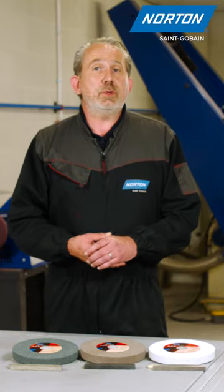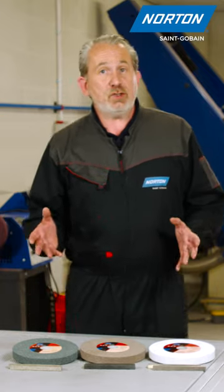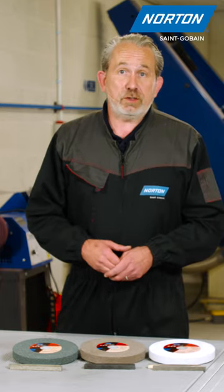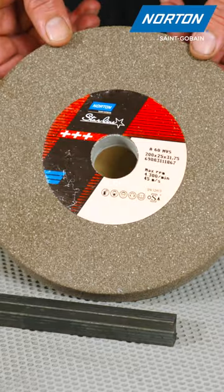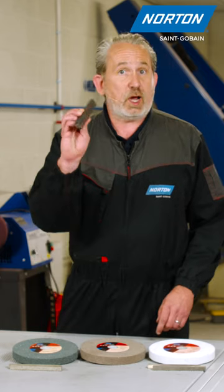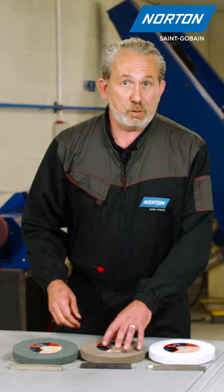There are many different types of bench grinding wheel available in the market, but today I'm going to show you a quick guide on how to choose the right wheel for your material groups. In the middle here we have a brown fused alumina wheel, really good for grinding materials such as carbon steel — this is pretty much your go-to wheel.